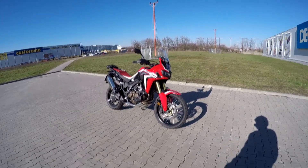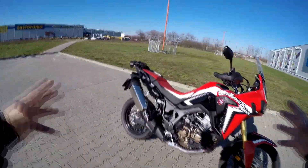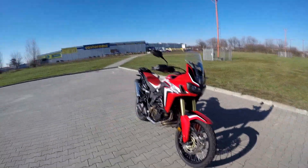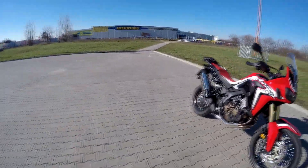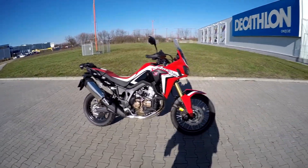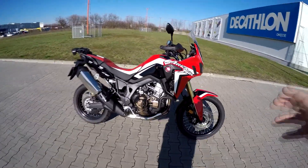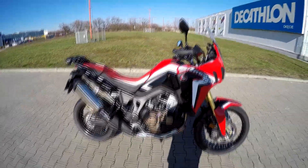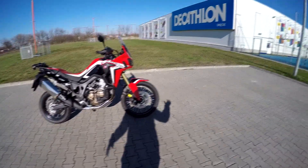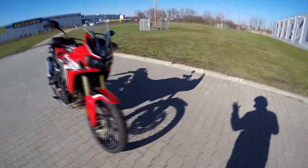Comparing to the Honda Crosstourer, it feels like a much smaller bike — narrower and lighter. Of course the Honda Crosstourer is a 1200cc engine, and this is a parallel twin, so there is a size and weight difference. But the very first impression is that it feels like you're riding an off-road bike. I've only been on it 10 minutes and I can already see that.